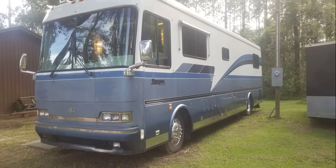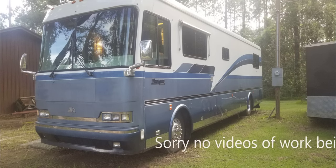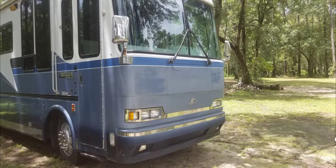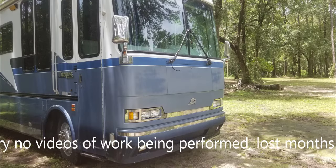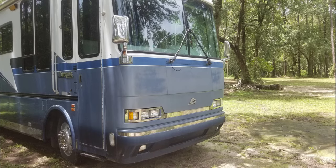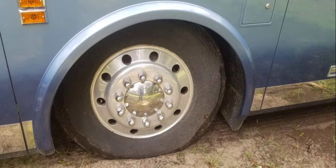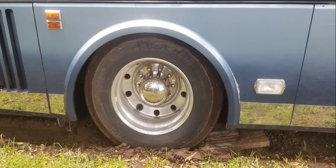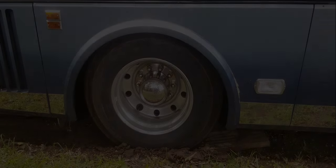This is our 1995 Beaver Marquise Motorhome we recently purchased. Got it home now. We had to carry it to the tire shop right before we purchased it — that was our first stop. It needed new tires. They were in pretty bad shape, out of date, and it had been sitting a while, so we wanted to get some new shoes on it before we drove it anywhere.